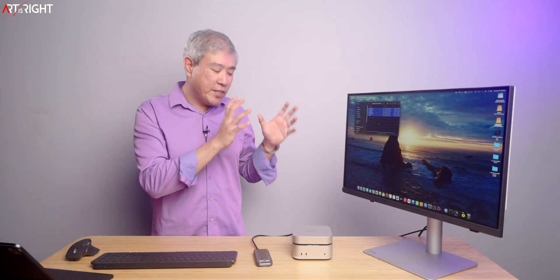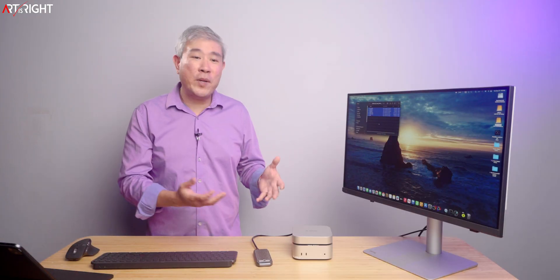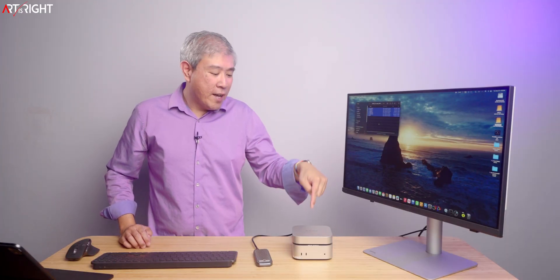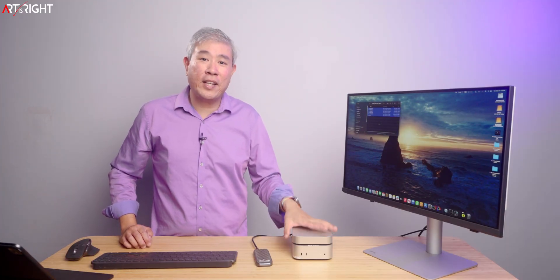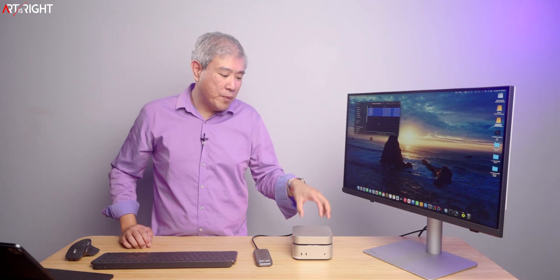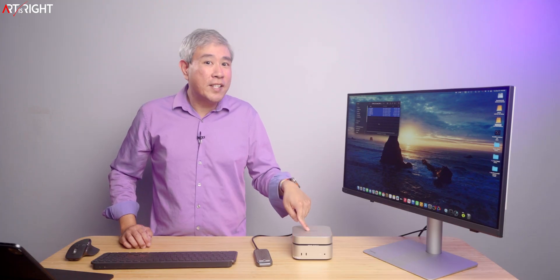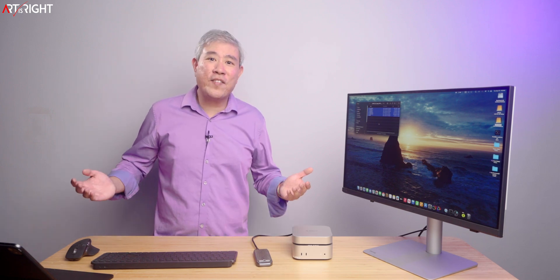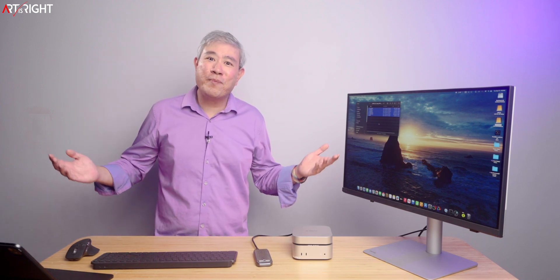If you're looking for a stationary external storage for your Mac Mini, whether it's M4 or M4 Pro, and you're looking for this nice form factor, I think this is definitely the one to consider. There are other options that Orico have too, so definitely go explore your options, but this is going to be good. I'll leave a link in the description below. If you have any questions or comments, please share them. Give us a like, subscribe and hit the bell if you're new. I'm Art, and I thank you for your time.